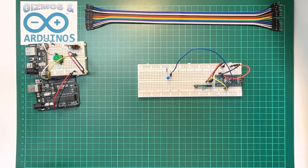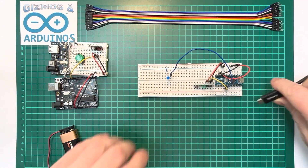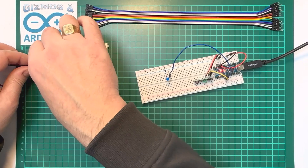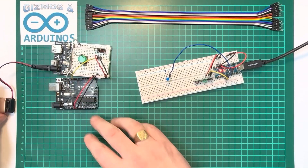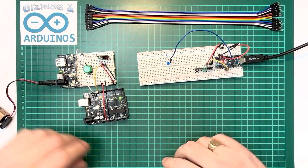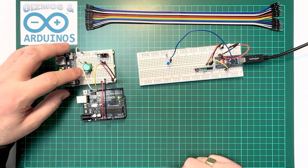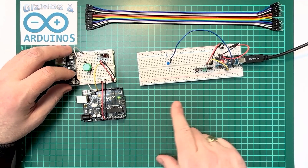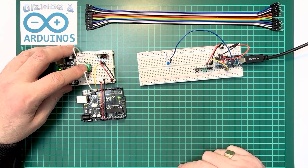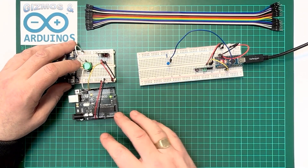Let's power everything up — first the receiver, then the transmitter. Now when we press the button on the transmitter, we get a reaction on the receiver. These modules have quite a good range — I've been to the bottom of my garden which is around 30 feet, and it can easily go from one room in a house to another.